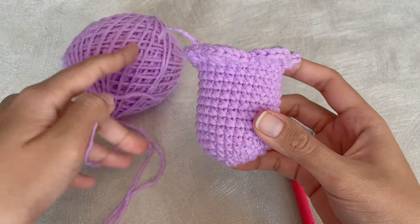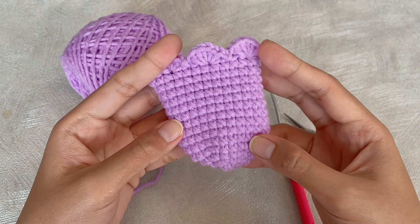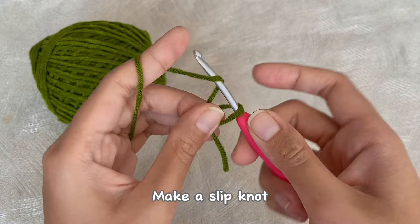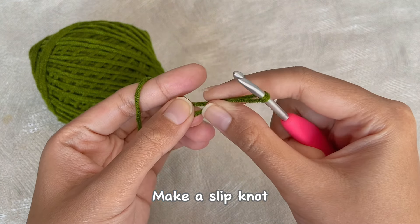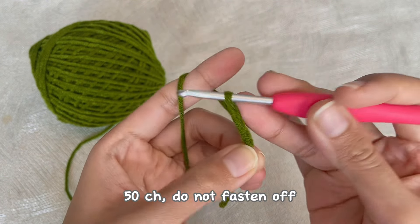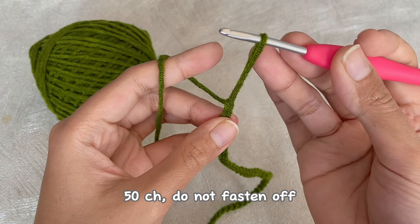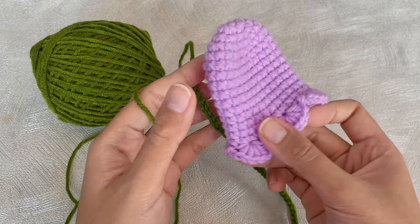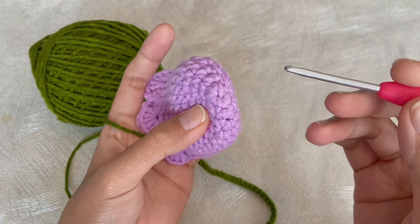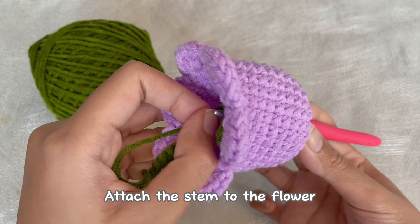We have finished our tulip and now we will continue to make the stem, or the long strap, and also the leaves. For the stem, first make a slip knot, then chain 50. After that, don't fasten off — grab the tulip. Now we will insert the hook into the center loop of the tulip, then grab the stem and pull it out through the loop.